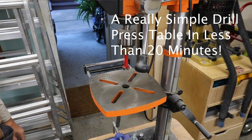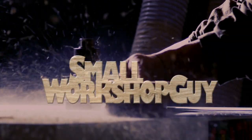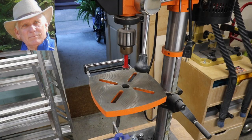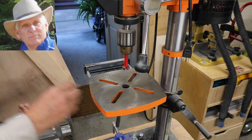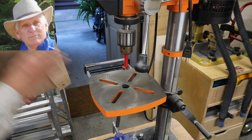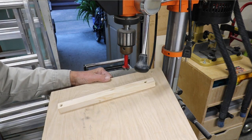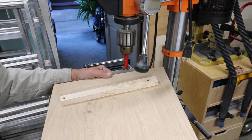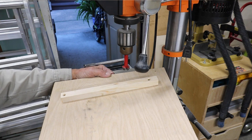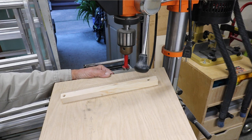A really simple drill press table that takes less than 20 minutes to build. I needed to have a real simple, effective drill press table, and so here's what I built. You can take more time and see some really good videos — I put links to two of those in my description for more permanent solutions — although I built this one a couple of months ago and so far I haven't felt the need to replace it.